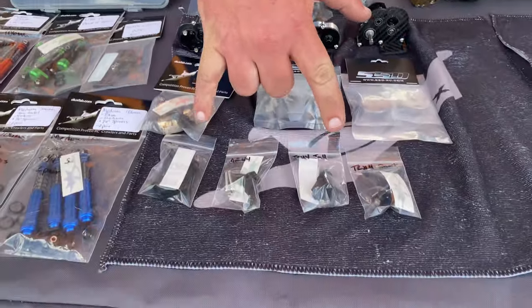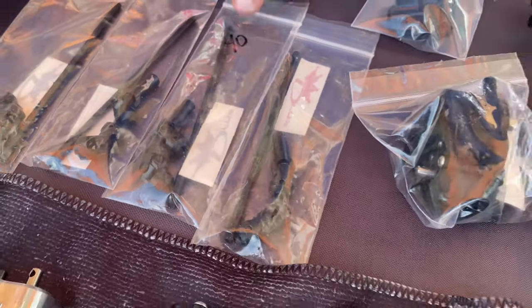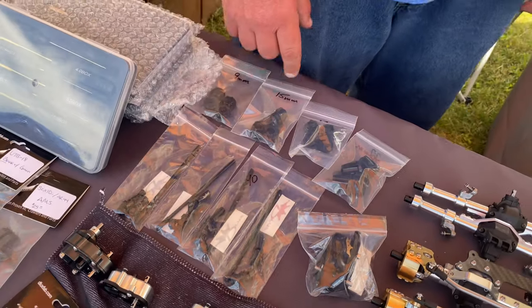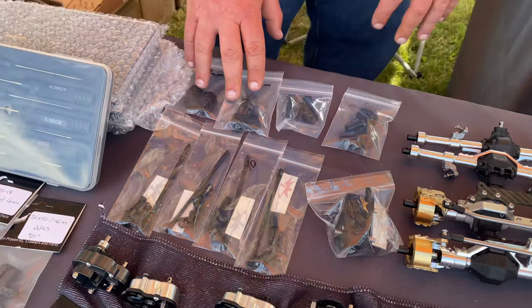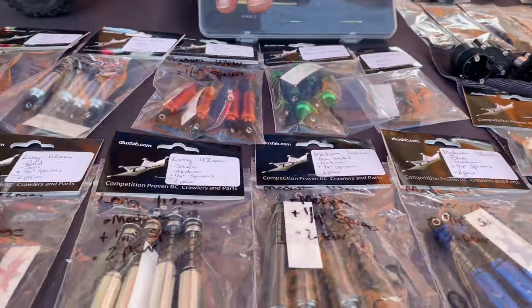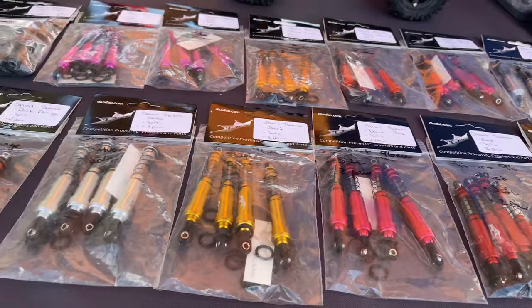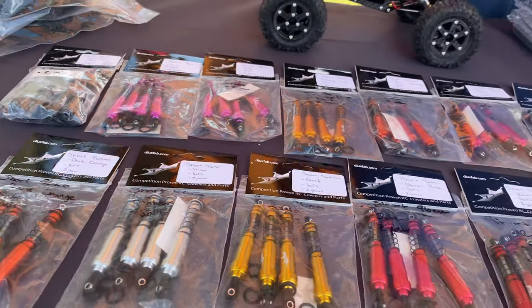We've got link risers for most popular rigs and our Cut The Link drive shafts — if you're not familiar with those you should be: skinny, light, strong. We've also got hubs, but these hubs have 3mm holes. None of that 440 stuff that annoys you — where everything on your truck is 3mm but then your hub screws are 440, you need a different driver, different screws, and you lose them. These are 3mm holes throughout. And of course all the Draft Tech shocks — all the colors, all the links, all the options. You all know them, you love them.